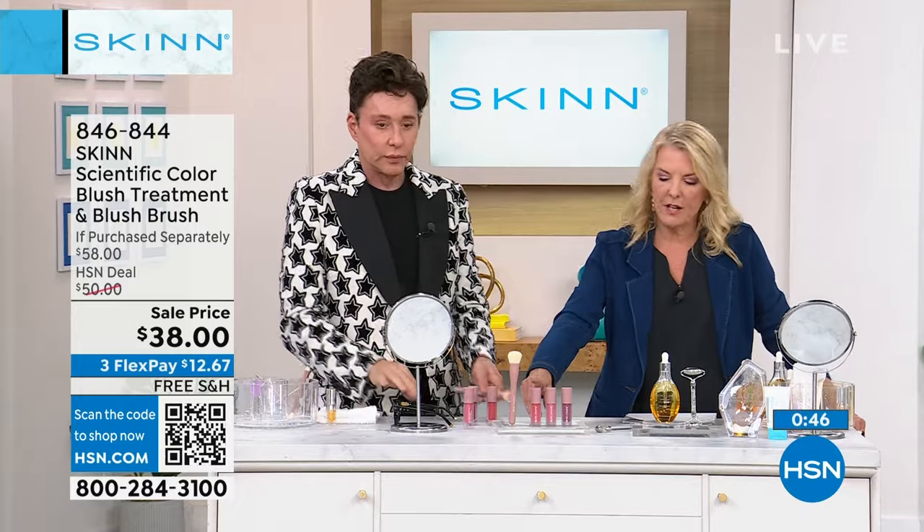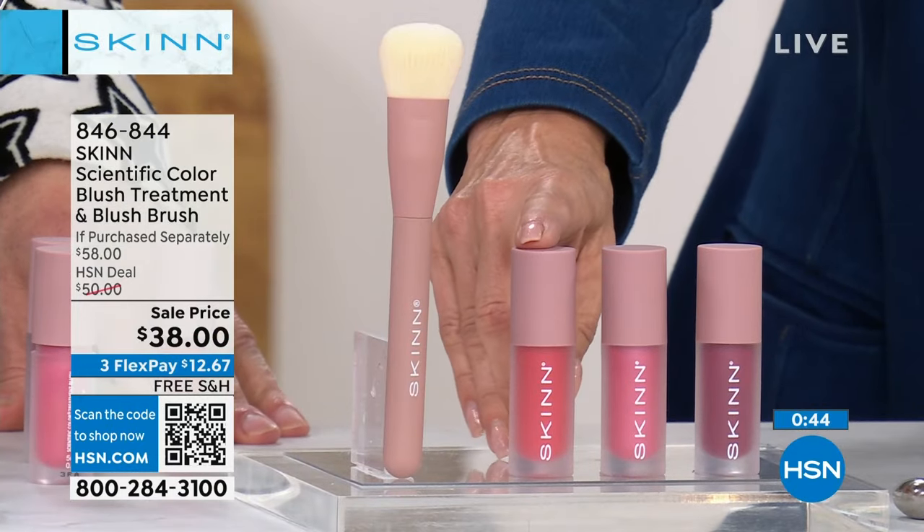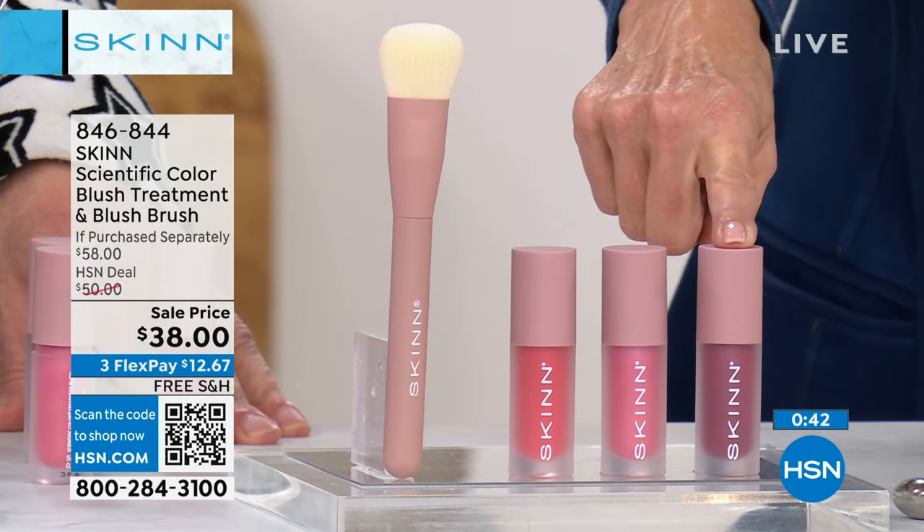We have berry, pink, and coral. This is gonna be your coral color if you're trying to decide. That's gonna be your pink, and that's gonna be the berry.